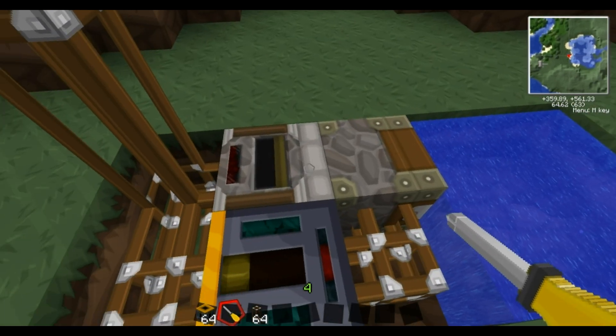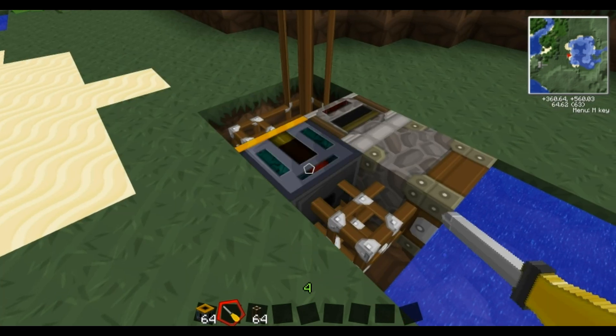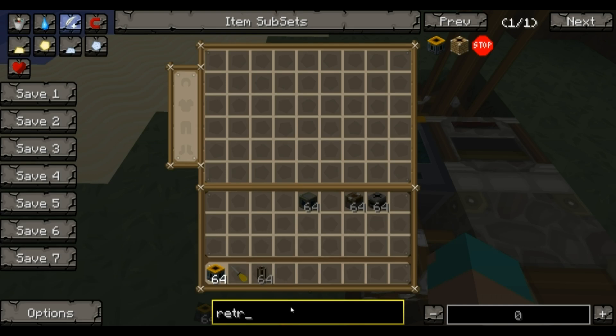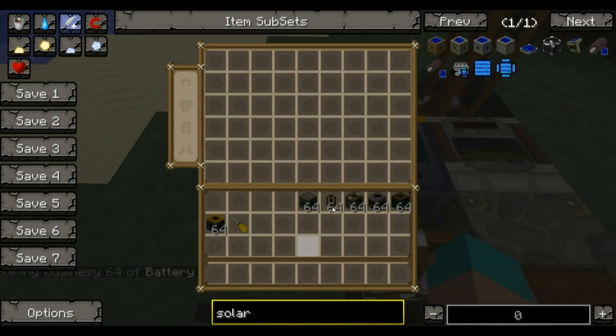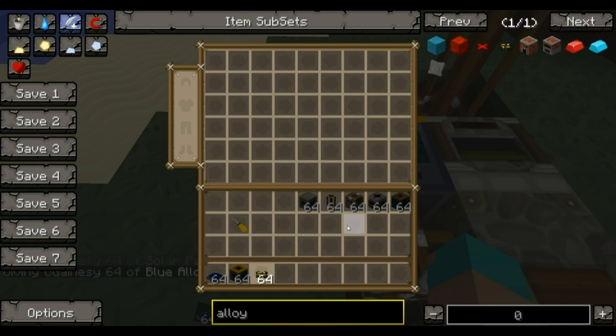Now this isn't going to work at all because this requires electricity, and it's a Red Power machine so it actually requires blue electricity. So for that we're going to need a battery box - this is a Red Power battery box, not the standard bat box that you get with Industrial Craft. You're also going to need solar panels and blue alloy wire.